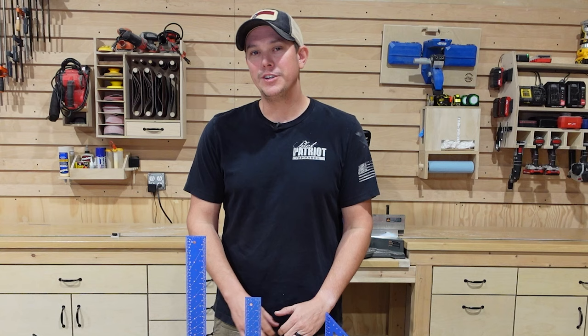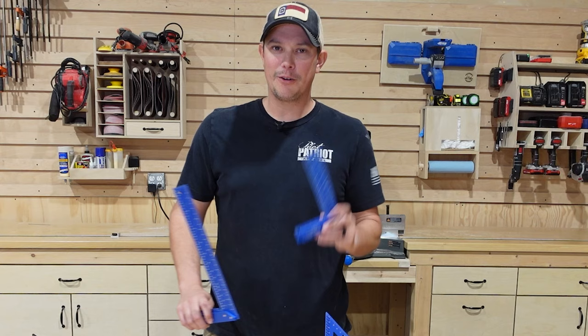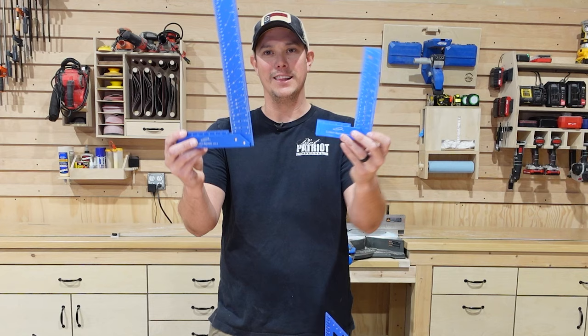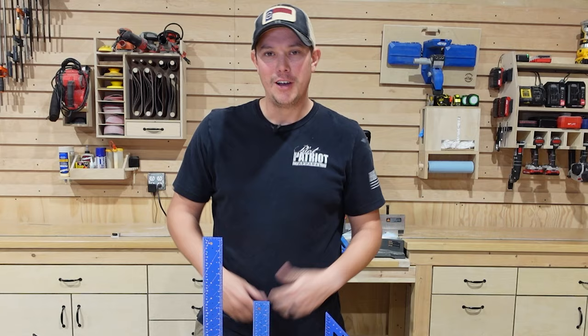Before we get into this video, I have a huge announcement. The Patriot DIY channel just hit 50,000 subscribers, and I just want to thank all of you for all the support over the last couple years. I hope we'll just continue to grow from here. I wanted to give you guys a little thank you, so we're going to be doing a giveaway. Stick around to the end of the video and I'm going to tell you how you can win a set of these iGaging layout squares for yourself — that's around a $100 value, absolutely free.